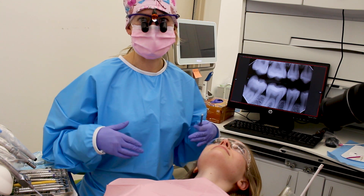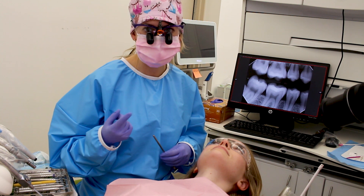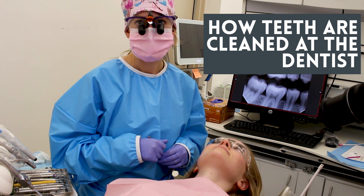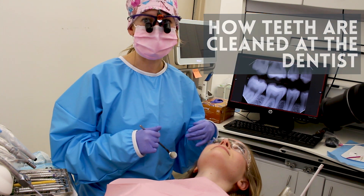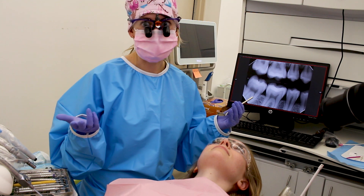Hey, welcome! This is my get-up for work — this is what I look like. I have my loops on so that I can see, and it's got my light on it. I have my nice little scrub cap, thank you COVID, and my super warm surgical gown. This is my patient here. We are going to do a cleaning today, and I'm going to show you the steps and the different things that we use. Let's dive right in.